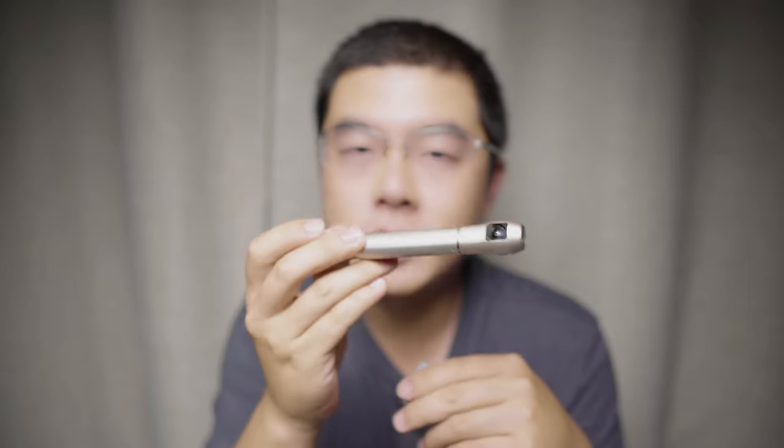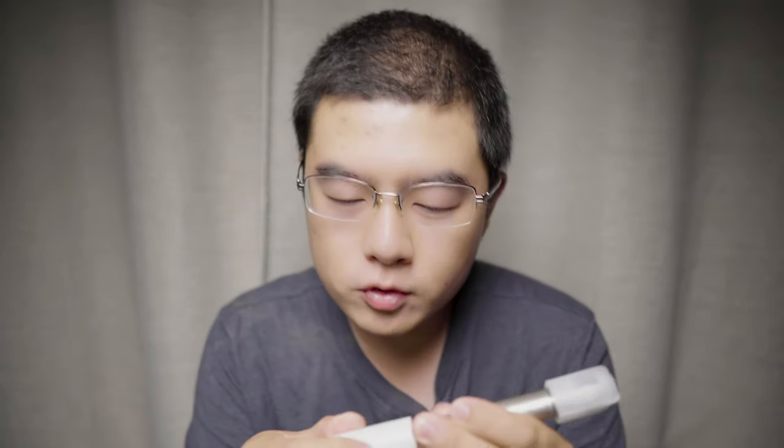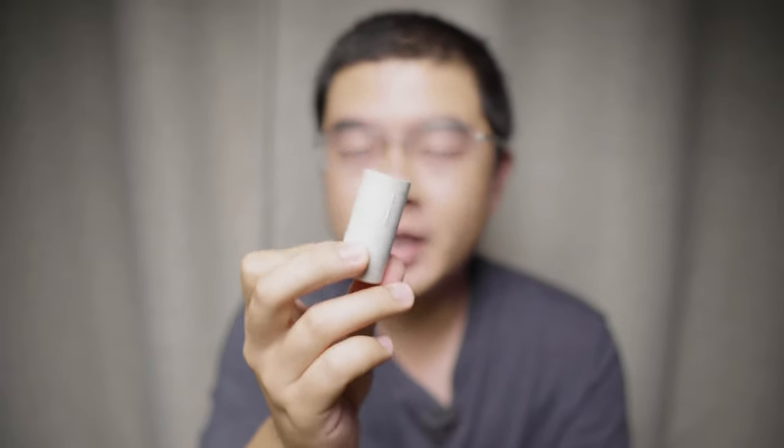Personally, I think the tripod mount adapter should be a standard accessory included in the package in the future, because all of us need it. For photographers, the iQui 360 camera is a camera, and for videographers, this is a must-have accessory. Better to put the accessory in the standard package and ship it out worldwide.